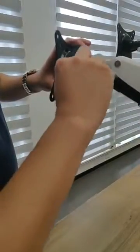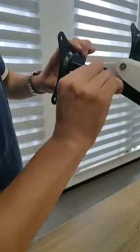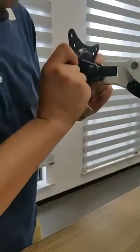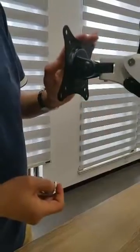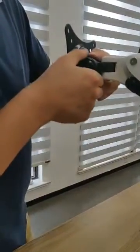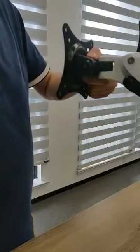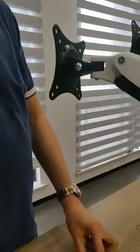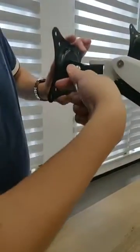First, we will see if we can fasten the tilt function like this and see if the function works well. If not, we can take it apart and reinstall it. First, take the plastic cover apart, then turn counterclockwise to unfasten the screw.